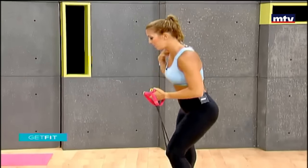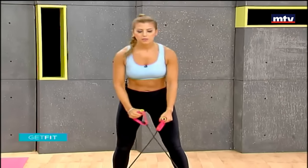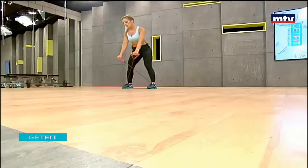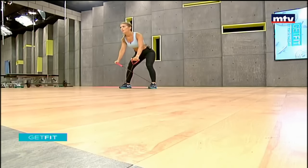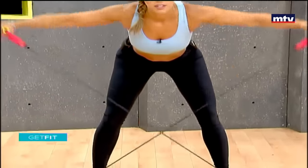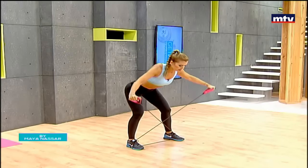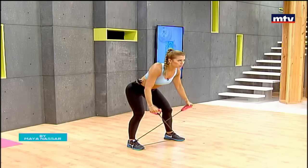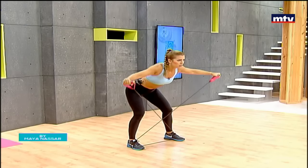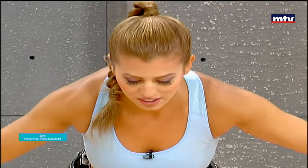Now we're going to train our back. We're going to do an exercise called reverse flies. All you're going to do is lean forward, step on the elastic band, twist it, and raise your arms to the sides. Keep going — we're training our back right now. This exercise is called reverse flies. Go ahead and do 15 reps. Keep breathing. Let's do some more, nice and slow.